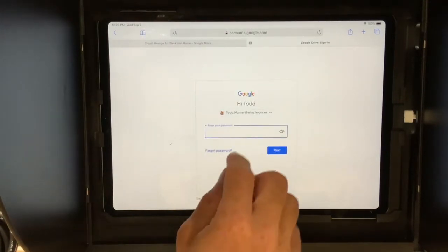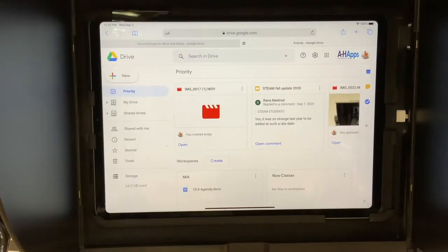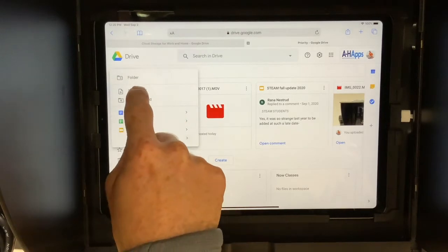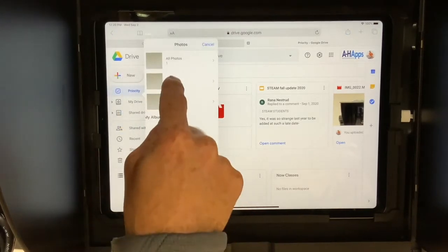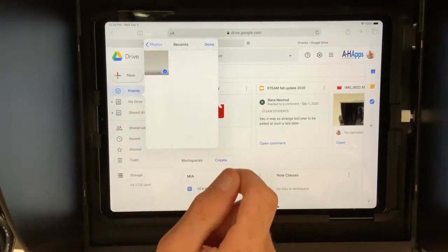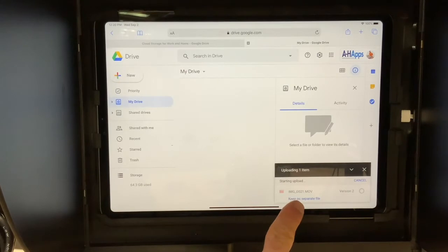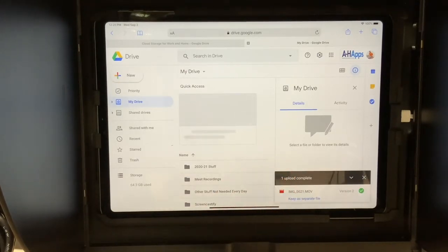Students can do this just as teachers can. Once logged in, click New, File Upload, Photos and Videos. I like to use the Recent option, as that will show the most recent photos and videos, and then Done. You should see the file uploading in the lower right corner. Now your file is stored off of the iPad.